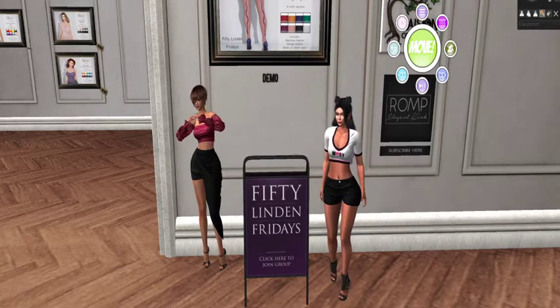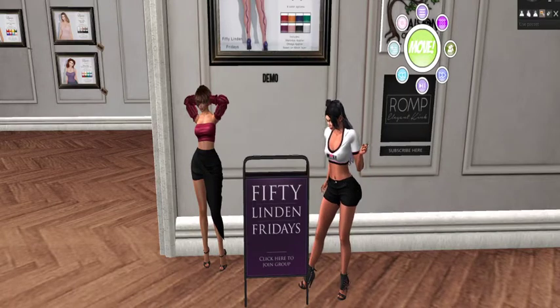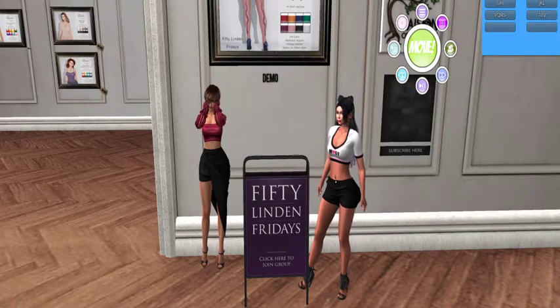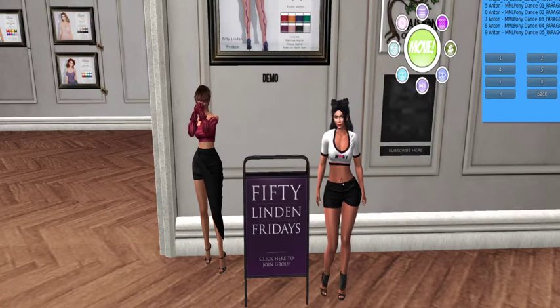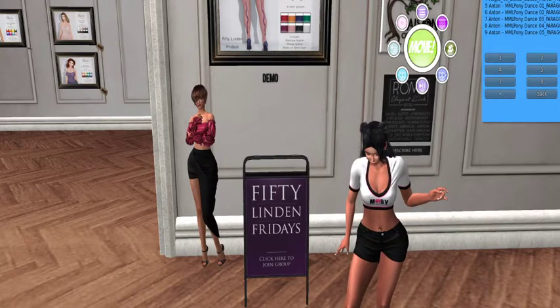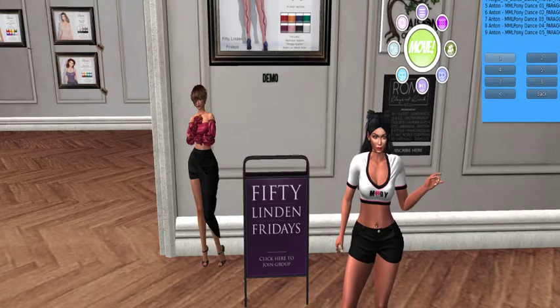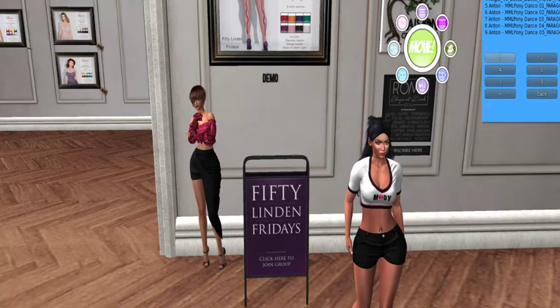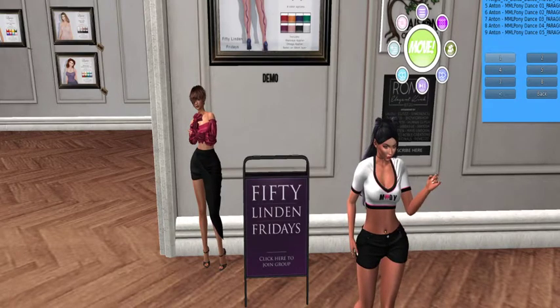You guys are running out of time if you are interested in getting this. You can add up to 40 dancers on this HUD and all these different dances. I'm thinking we're due for a really cute dance. We're doing the serpentine stockings and I think the Aliyah vintage belly dance from Paragon is just perfect for that.